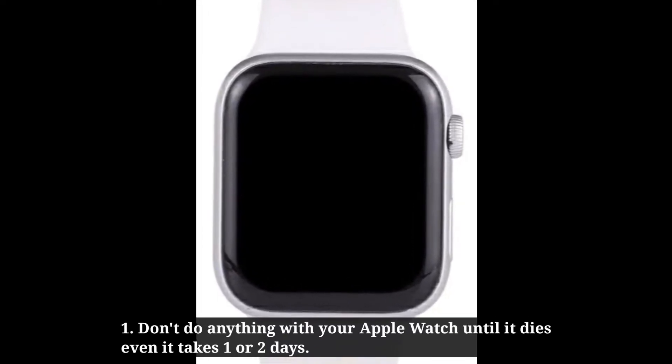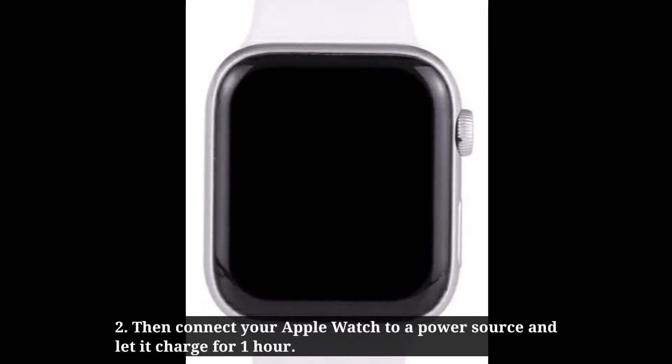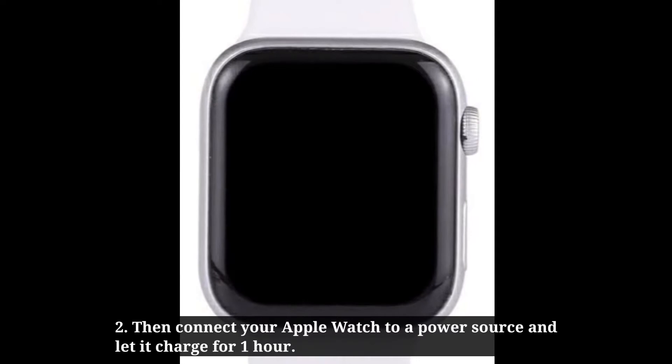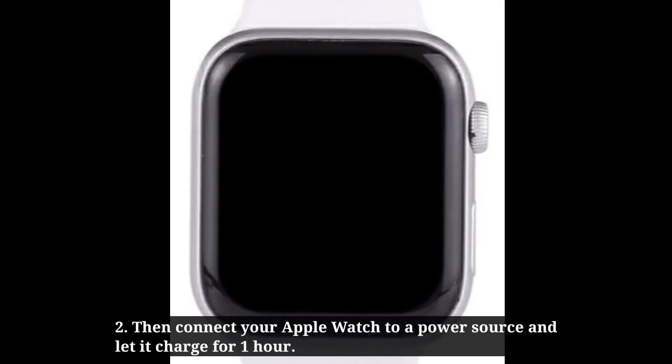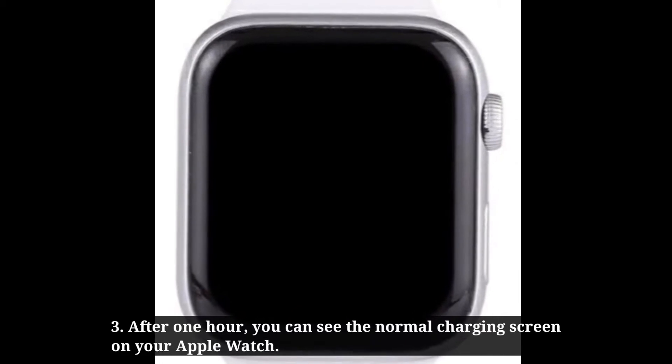Sixth solution is let your Apple Watch die. Don't do anything with your Apple Watch until it dies, even if it takes one or two days. Then connect your Apple Watch to a power source and let it charge for one hour. After one hour, you should see the normal charging screen.